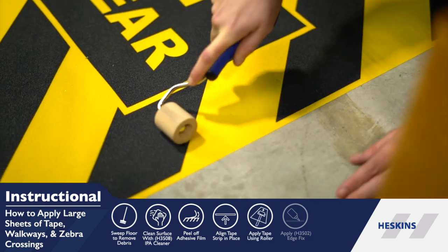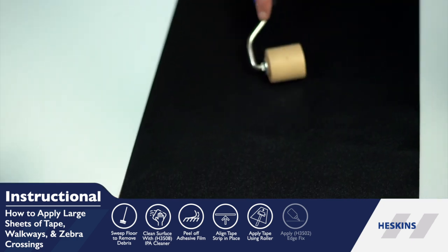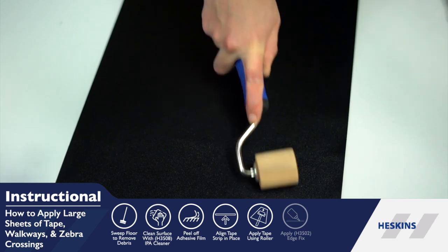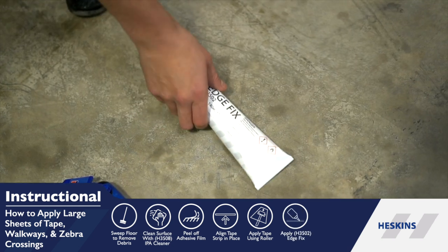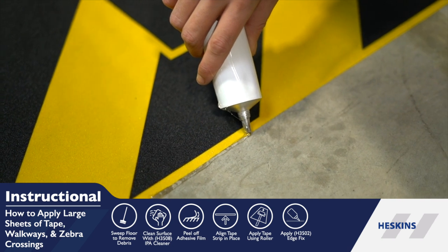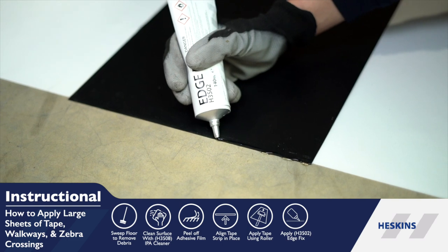Once the entirety of the sheet of non-slip tape is secured to the application area, use a seam roller to apply firm, even pressure, improving the bond between anti-slip material and the surface. Finally, apply H3 502 Edge Fix around the edges to prevent edge lift.